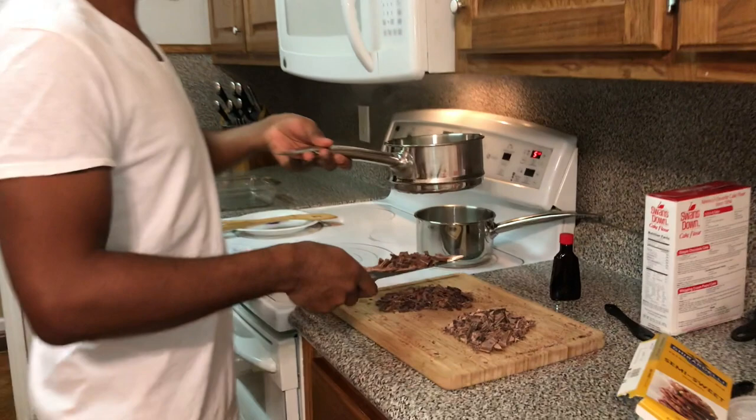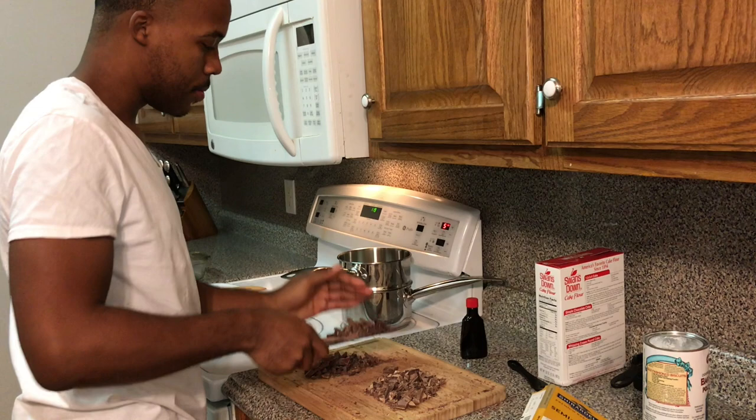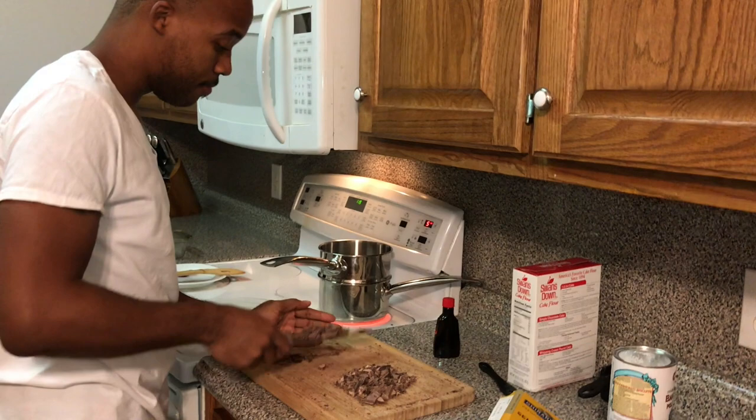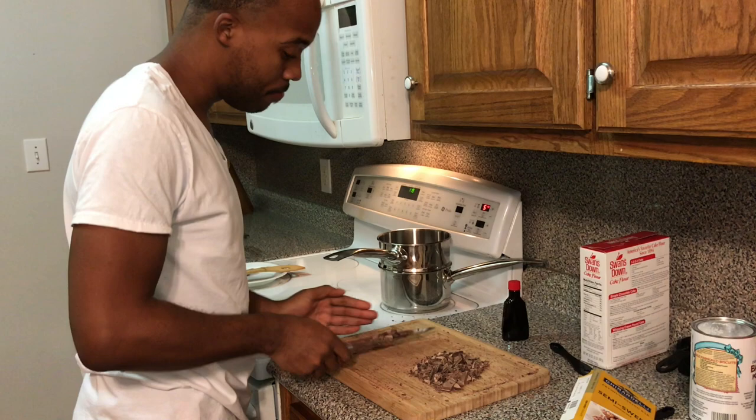As y'all can see, butter is melted. So now we're going to cool this with the chocolate. Y'all may wonder why I'm using a knife, but why dirty up more dishes? You might smell a little chocolate here and there, but at least my dishes are clean. You ain't washing my dishes, so don't worry about why I'm using a knife.